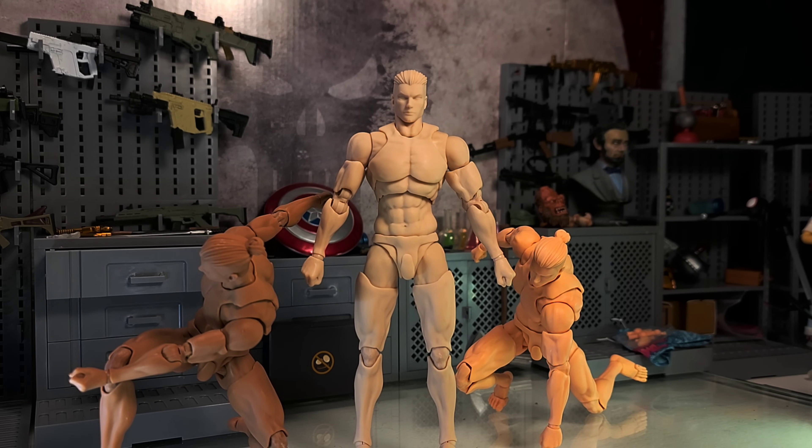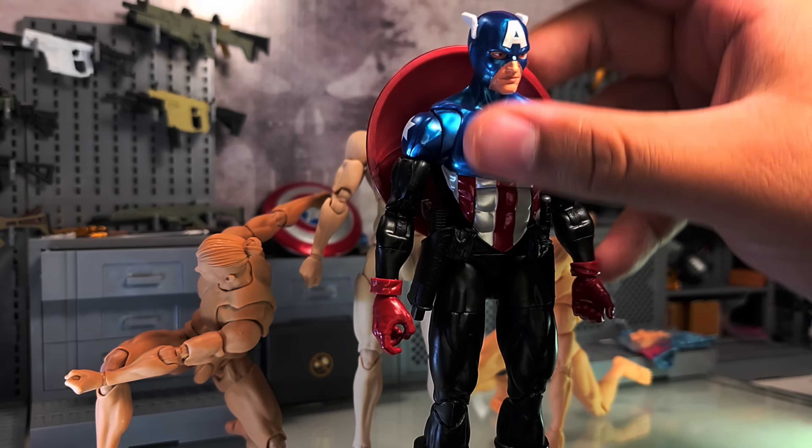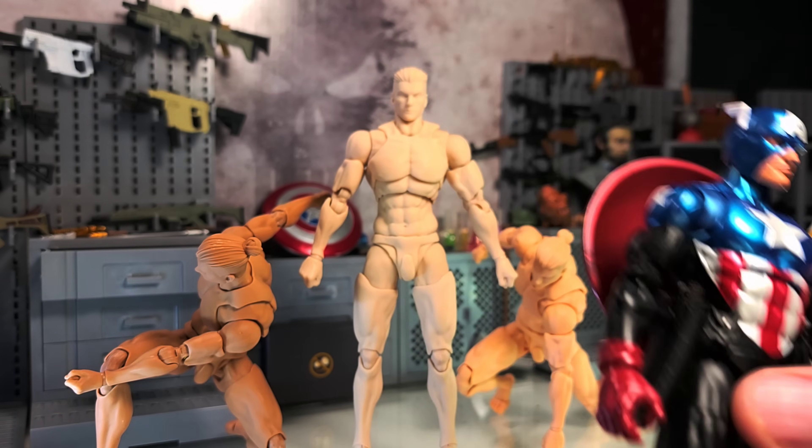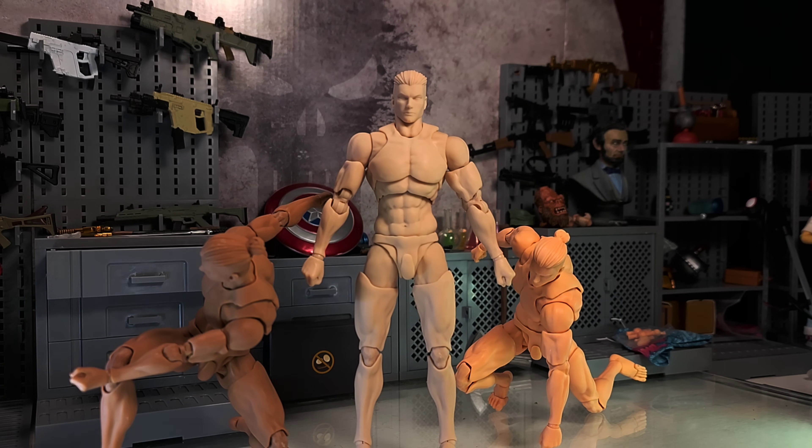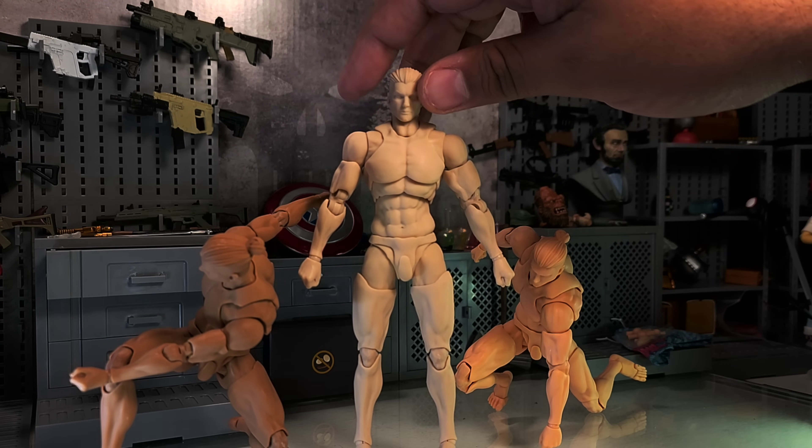So final thoughts on this body - I think this should be the new standard for articulation. I really dig it. I love Marvel Legends, I love G.I. Joe, I love all these action figures that we have nowadays. Even S.H. Figuarts is gonna learn a thing or two from this articulation. I don't think I've had a more articulate figure than this.